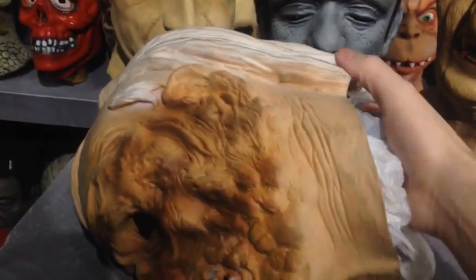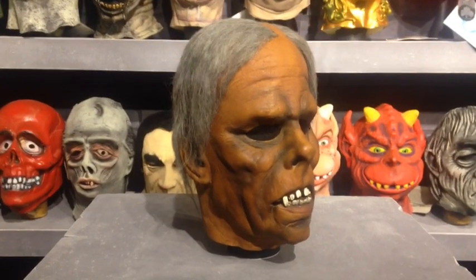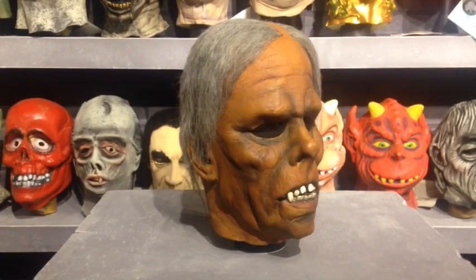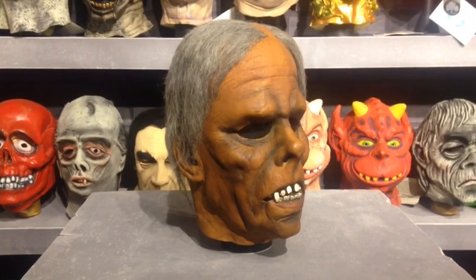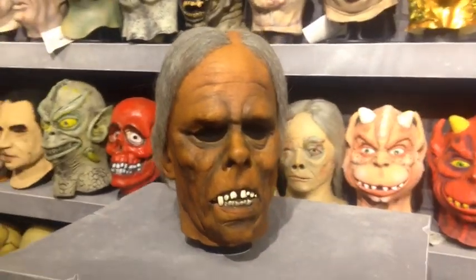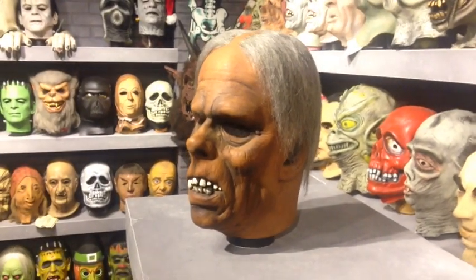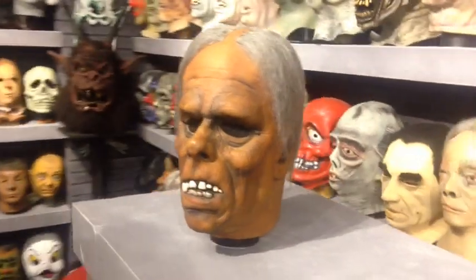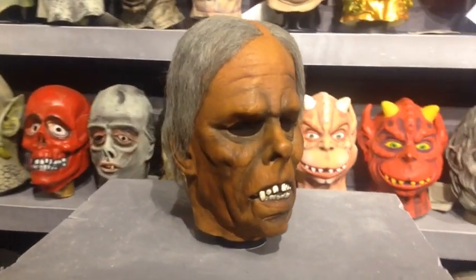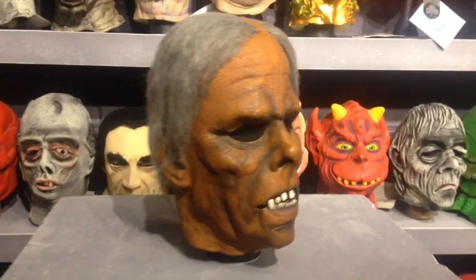It's the poor man's way of doing it but everybody uses them. This is a 70s Don Post Phantom that I recently got, and when I bought it, it was shriveled up — looked like a prune, all misshapen. The foam filling brought it back to life and it looks like a mask again. I'll post a couple of pictures of what it used to look like. Not everything comes out perfect — it's going to depend on the condition the mask is in.